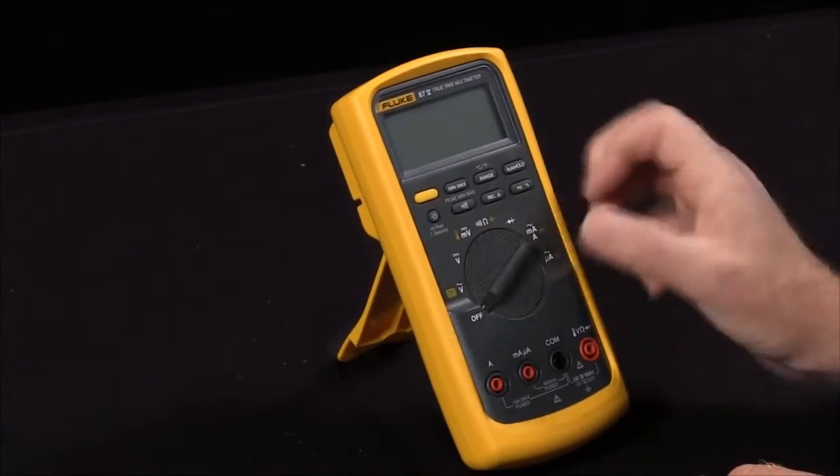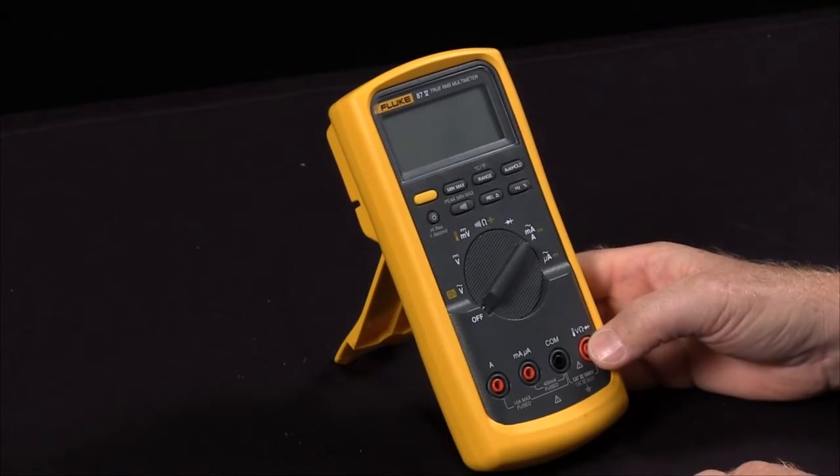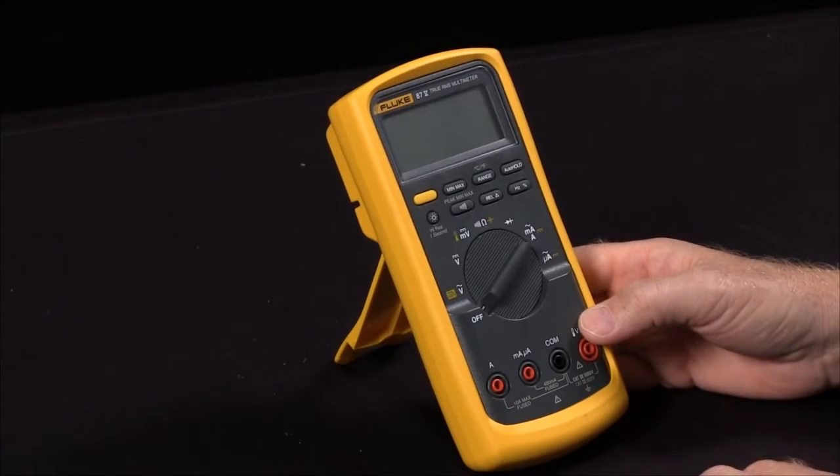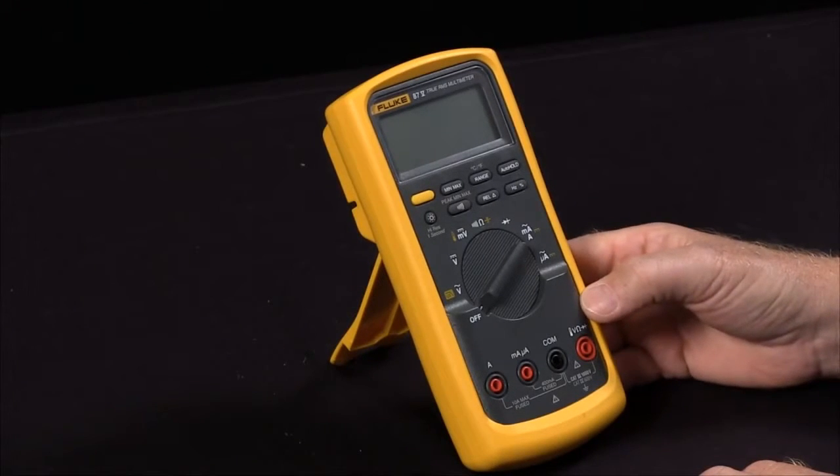So these are the power-up options available on your Fluke 87. As our founder John Fluke said, the customer is always entitled to a little bit more than he paid for — so these are functions in your Fluke 87 that you may not have known how to take advantage of.